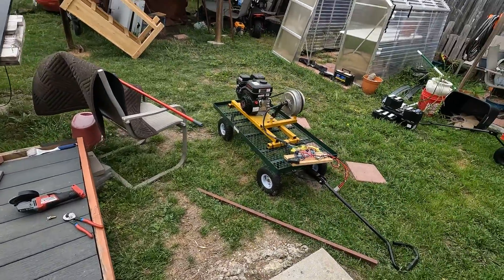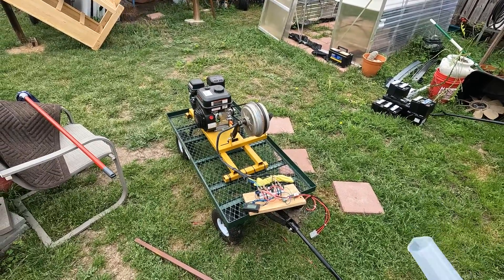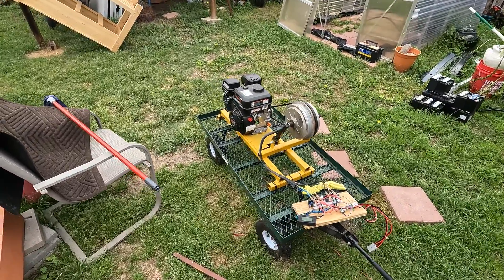What's up guys, Mike Builds here. In today's video we're going to be attempting to do some fuel economy testing on this generator that we built. If you haven't checked out any of the build videos on that, go check that out.